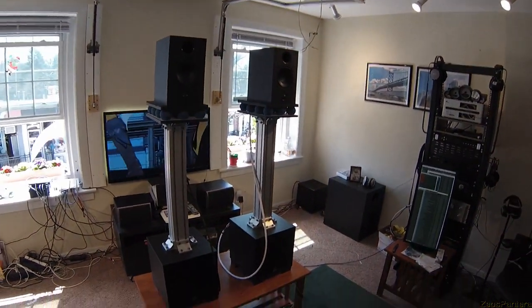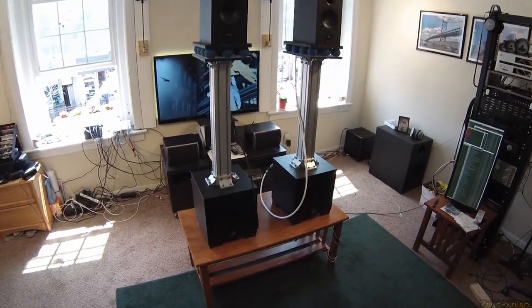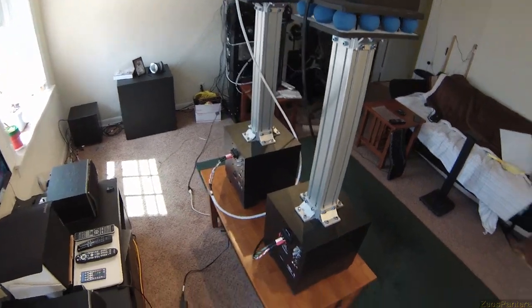A great man once said, if you're going to build a time machine, why not do it with some style? Well, I've taken that message to heart, and everything I've done has had to have some style. So here are my speaker stands.